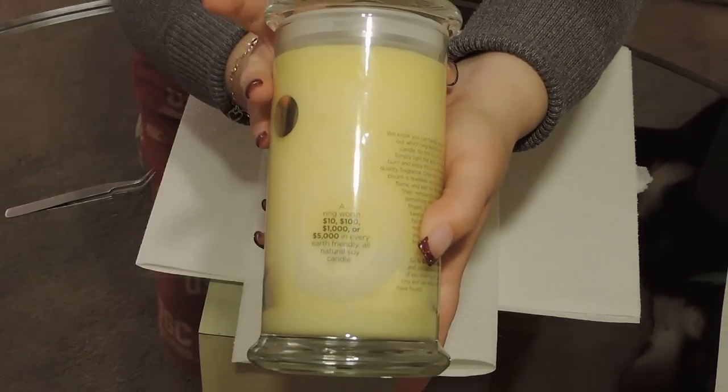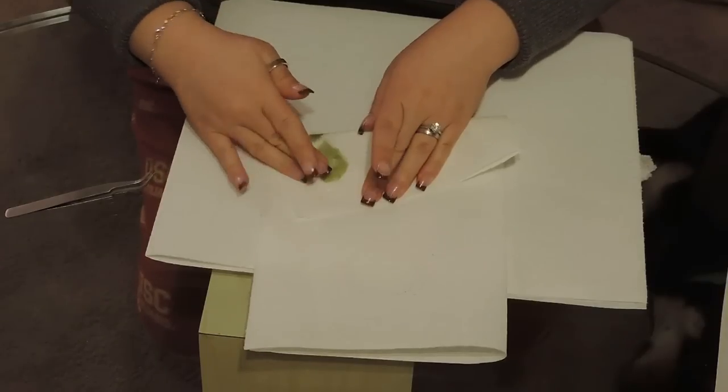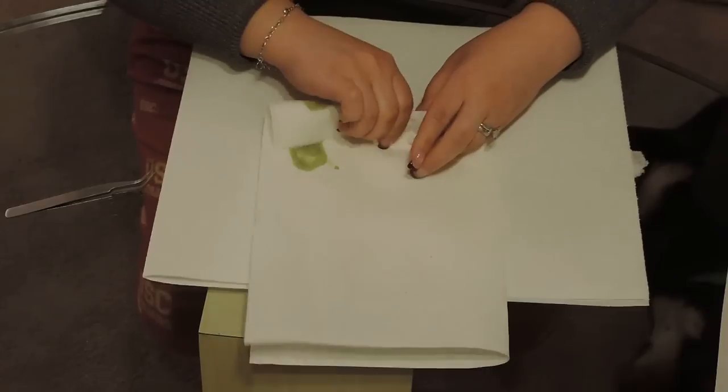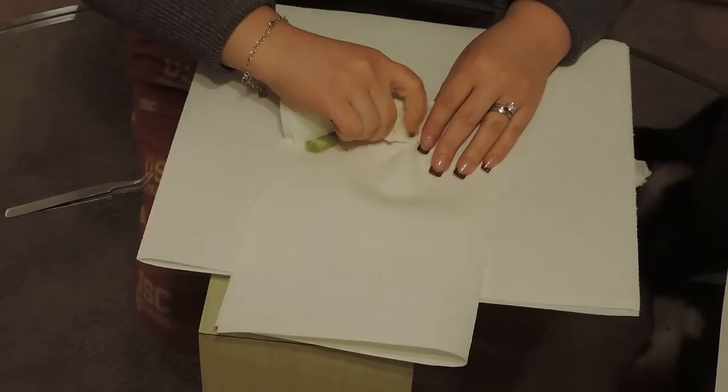I don't know of anybody that got a ring worth anything so far, because I think we would have heard about it. Let's see what we got here. Make sure you clean it off. From all the reveals that I've seen, this wax is pretty fluid so it gets all the way into the plastic.